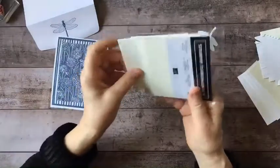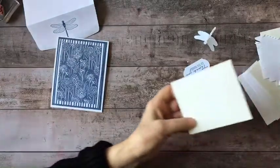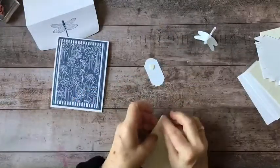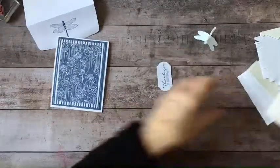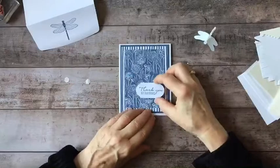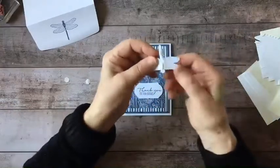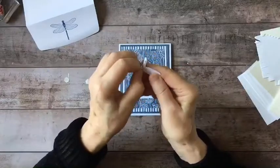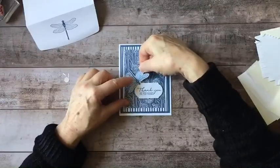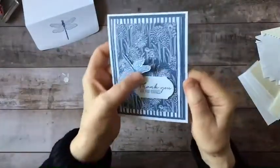I'm going to take two dimensionals to pop up my sentiment. I'll get that label on there, peel off the backing of my dragonfly, and I just want a little bit of that to overlap the label. And that's our card — it's just that easy.